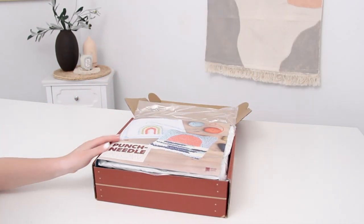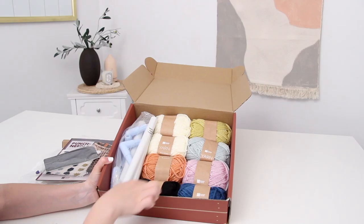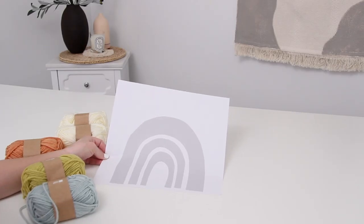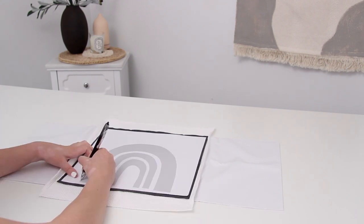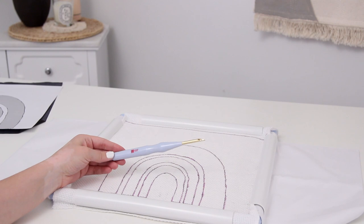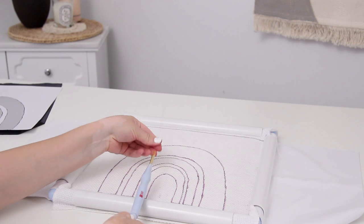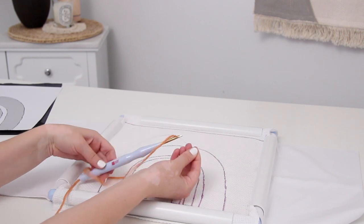KiwiCo sent me some maker crates, including this punch needle crate. It comes with everything you need: all the supplies, the tools, the yarn for the project — really high quality supplies. It also comes with a history of the art of punch needle and a bunch of templates, so you can choose any template they give you or make your own and draw it right onto the pillowcase that comes in the kit. I'm totally new to punch needle, so I really liked this because I had no idea which supplies I needed or how much. This is the punch needle — you just string the yarn right through it, and they give you great instructional videos.